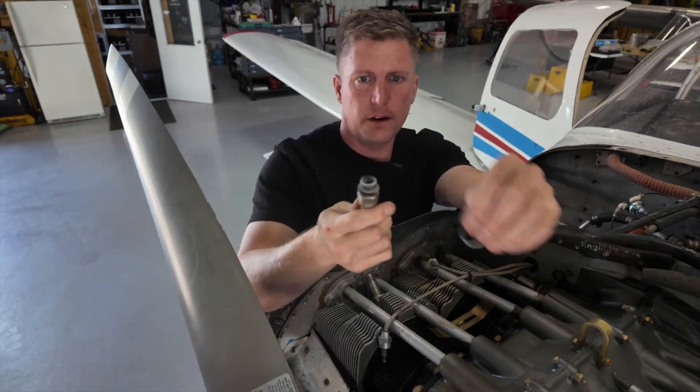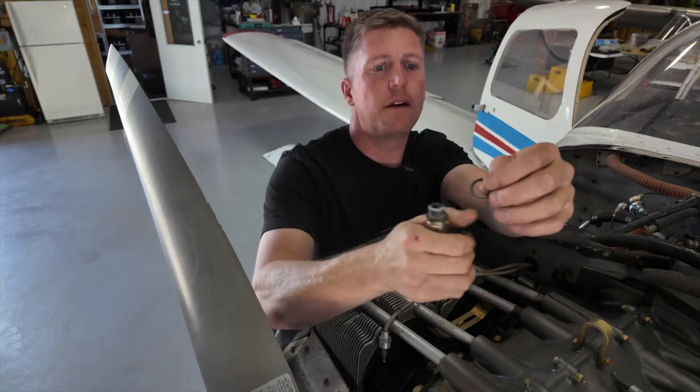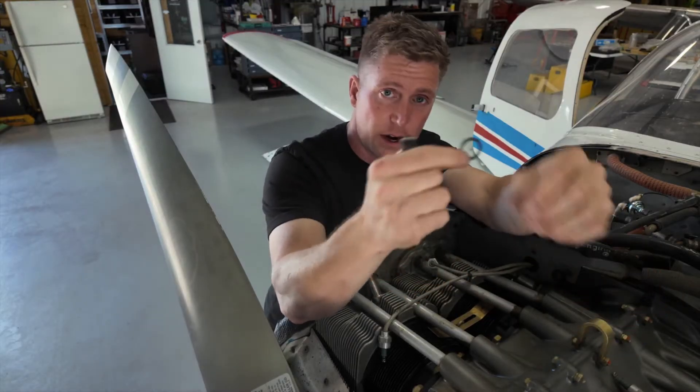When you pull the plug out, you're going to have the plug and then you're going to have this ring — this brass ring that goes with it. Make sure you get that out of there as well.